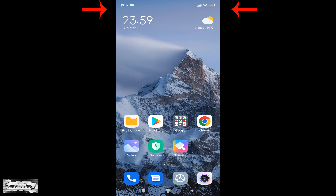In this video, we will show you how to hide or show the notch on Xiaomi smartphones. Let's get started.